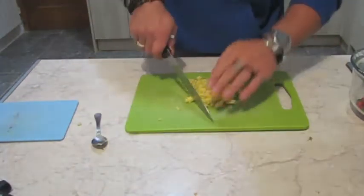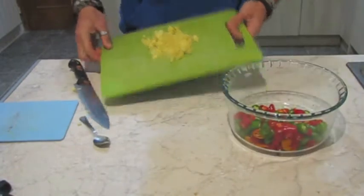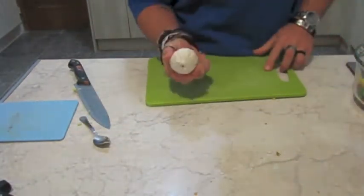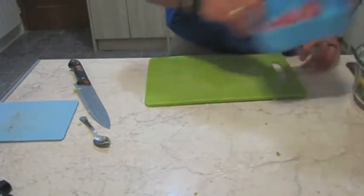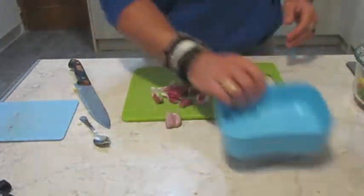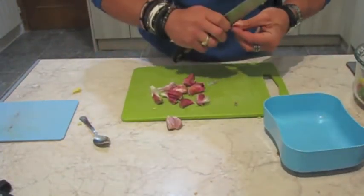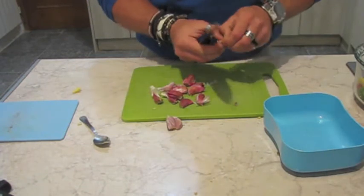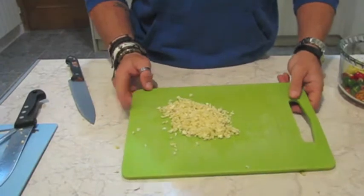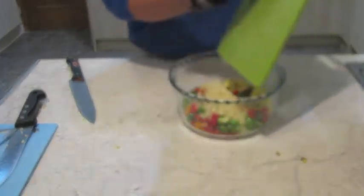So there's the ginger, all chopped up, and that's going to go in the bowl with the chillies. Next up is the garlic — here's one I prepared earlier, kind of. You're just going to peel each clove and finely chop it up. So this is my 100 grams of garlic, and this now goes in the pot with everything else.